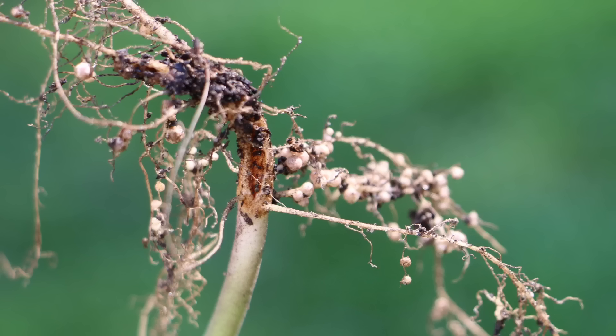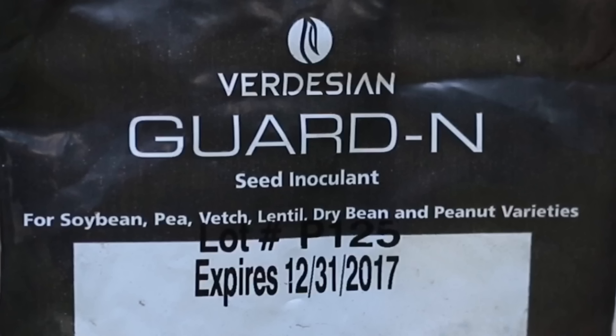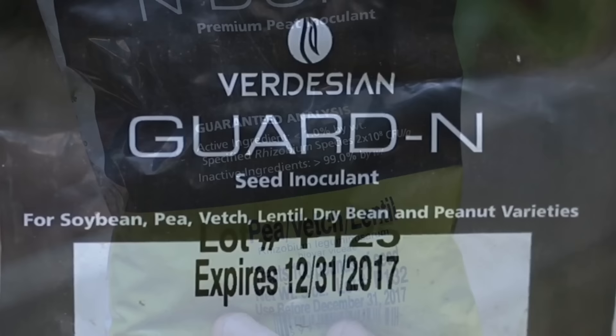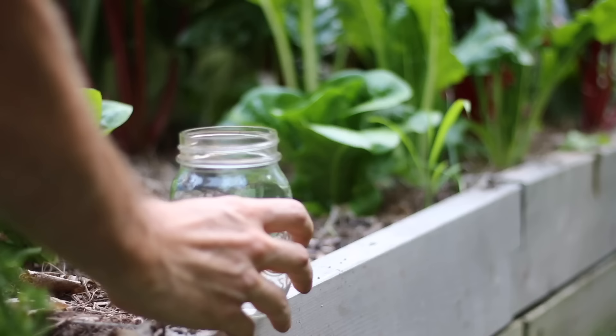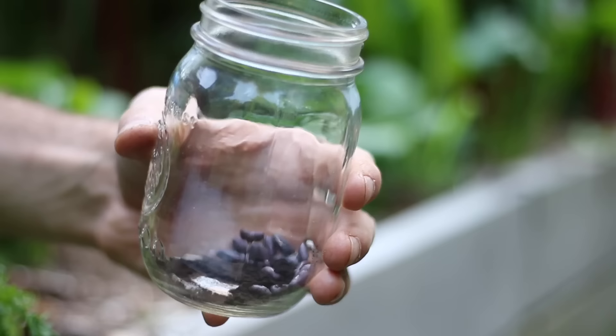To ensure you have the bacteria in your soil I recommend purchasing inoculants from your seed supplier. These are inexpensive, but keep in mind some are blended for different types of crops — for example this one is for soybean, pea, veg, lentil, dry bean, and peanuts, while this one is only for pea, veg, and lentil. Using inoculants is really straightforward: I just add my seeds into a jar, pour in the inoculant, add a little water, and swirl them around.